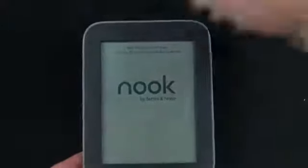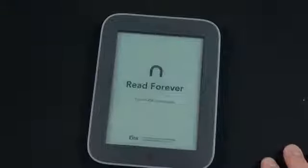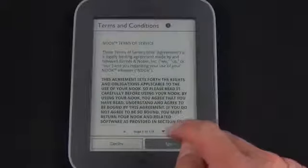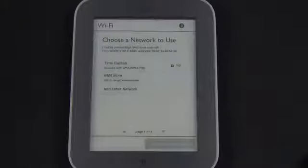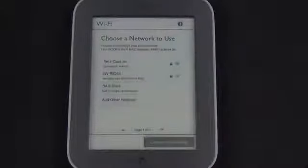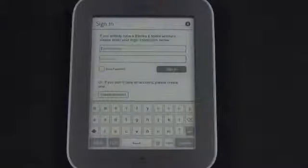Let's go ahead and power this on for the first time — I'm just going to press the power button on the back. Welcome to your Nook Simple Touch with Glowlight. We're going to agree to our 174-page license agreement, set Eastern Time, and then connect to Wi-Fi. I'll choose my network and enter my passcode. After entering my password and connecting to the router, it registers my device and asks me to log into my Barnes and Noble account.